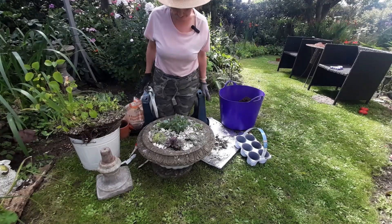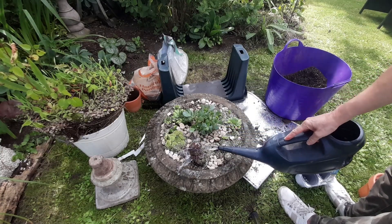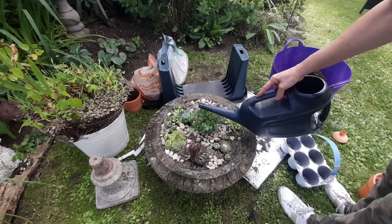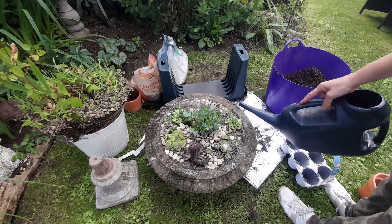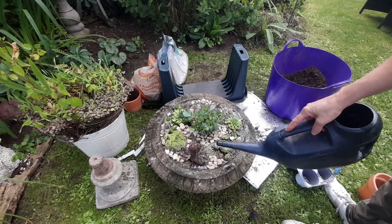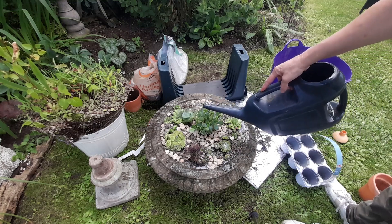I'm going to go and get some water and give him a drink. You can't over-water your newly moved and planted plants, as long as the water can run off — so as long as it's free-draining, you're fine.